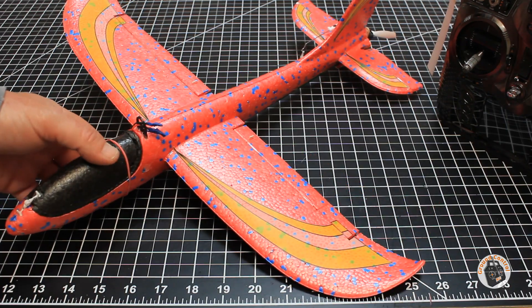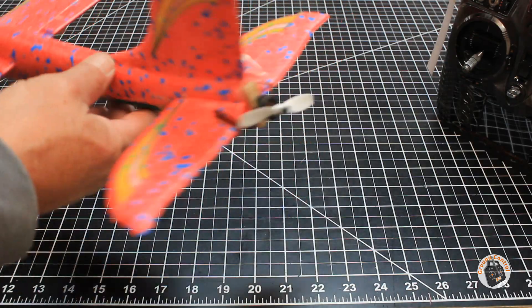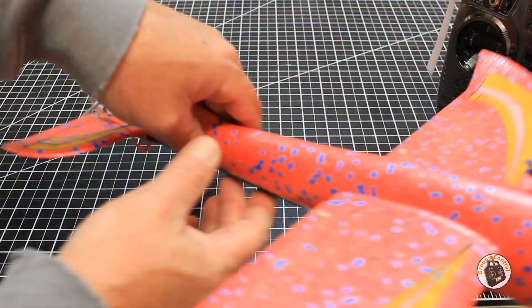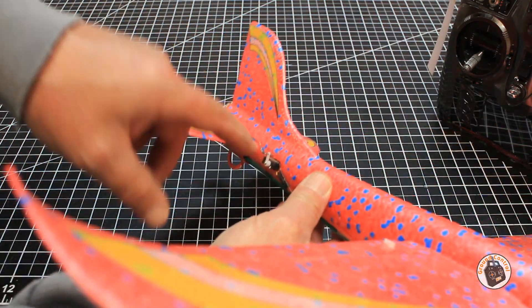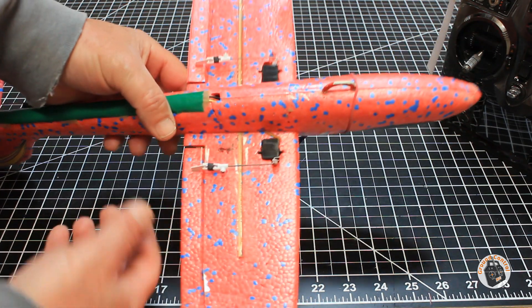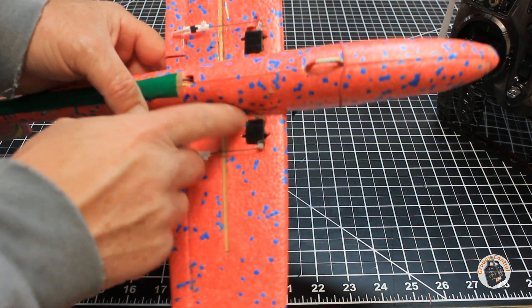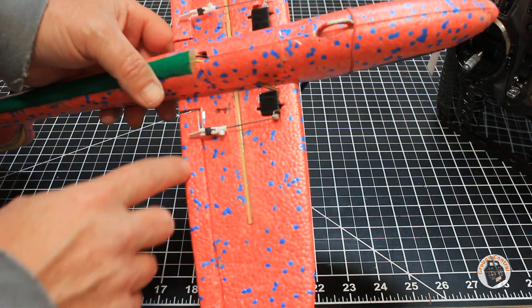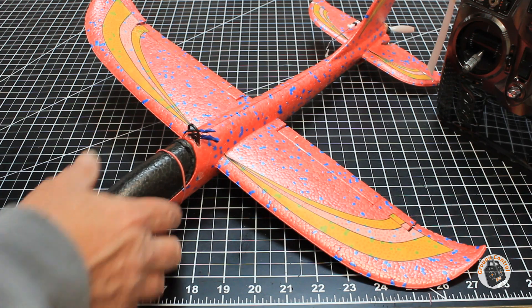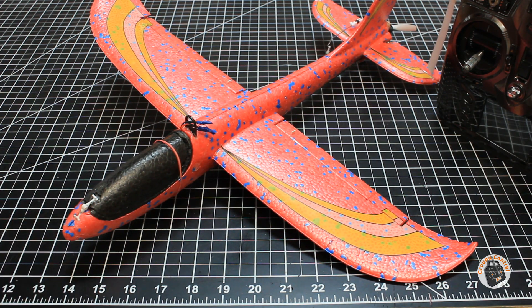I took some close-up photos of the tail section with the motor, some photos of the tail servo and linkage to the elevator, and some photos of the location of the servo under the main wing along with the linkages for the flaperons. I will put them up on the screen so that you can see them.